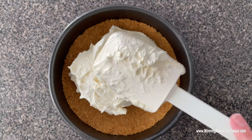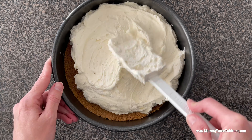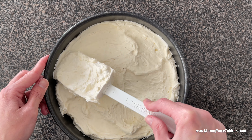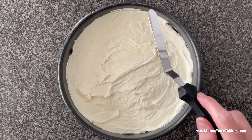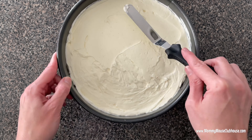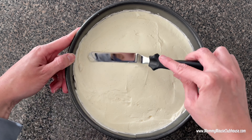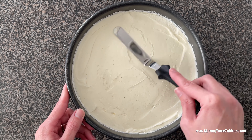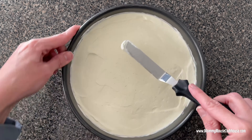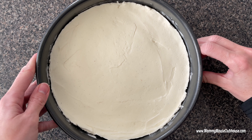Add the cheesecake filling to the prepared crust and smooth with the back of a spoon or an angled spatula. Chill the no-bake cheesecake in the refrigerator for at least four hours, then remove and cut the cheesecake into slices to serve.